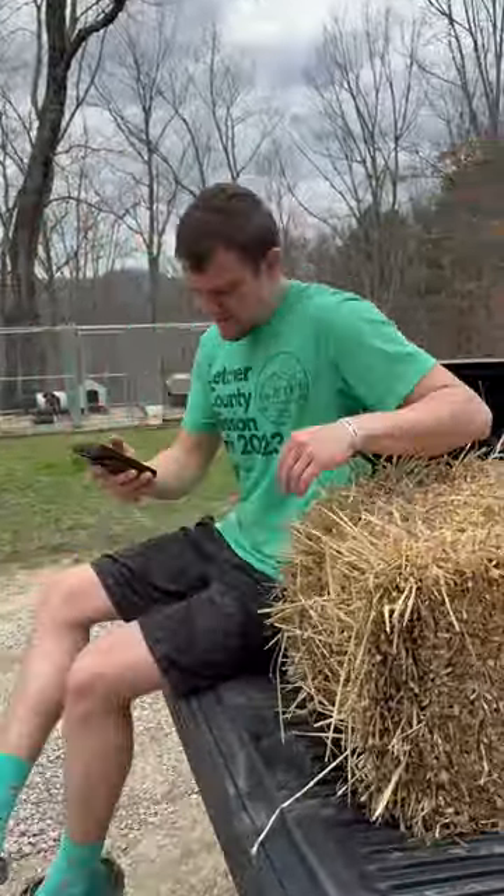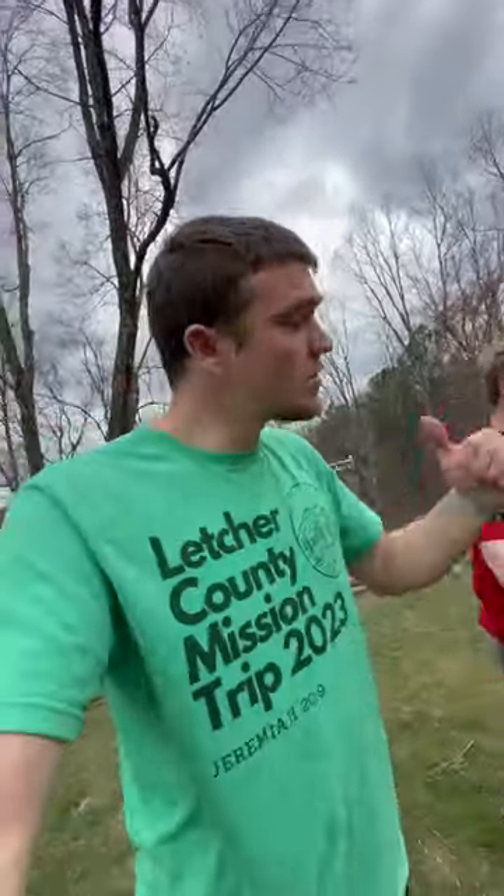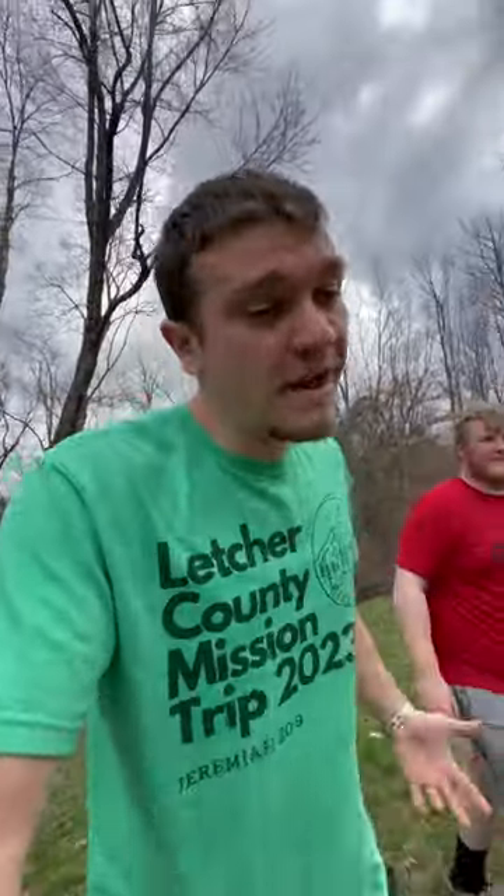You smell like skunk, dude. You stink. Well, maybe I did make a mistake. That's what I get for listening to TikTok comments, I guess. But we'll wait until it rains and we'll come back and check in on the hay. Maybe it'll be fine. Maybe we need to switch to straw.